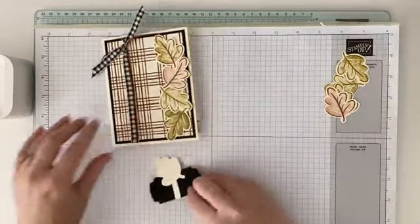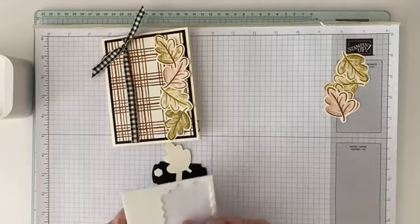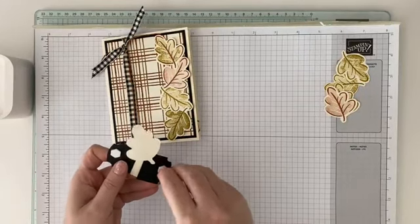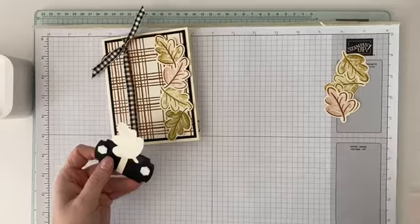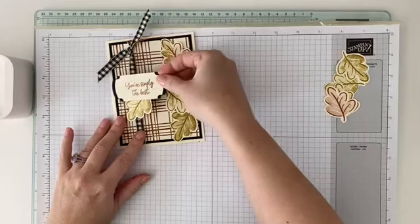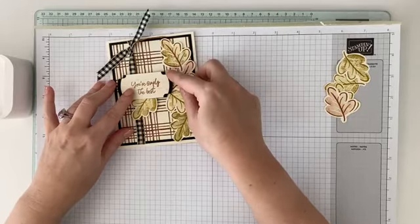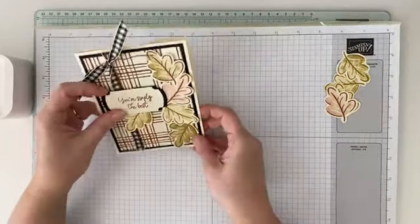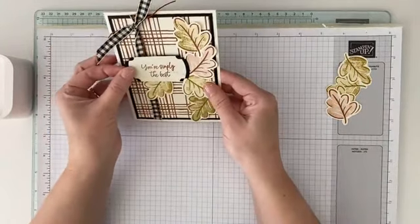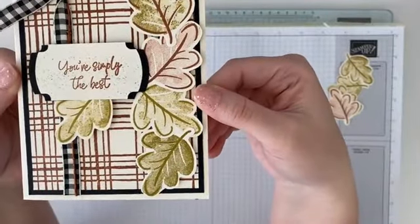Now we're going to take our sentiment. For this I put my Dimensionals only on the left and the right because it's going to go over our ribbon — you want to leave a little bit of space in the middle so it's not raised up over your ribbon. We'll figure out where to put this, right kind of in the center, and press that down. I have to hold it up sometimes so I can see that it's level. That's everything attached — easy peasy.